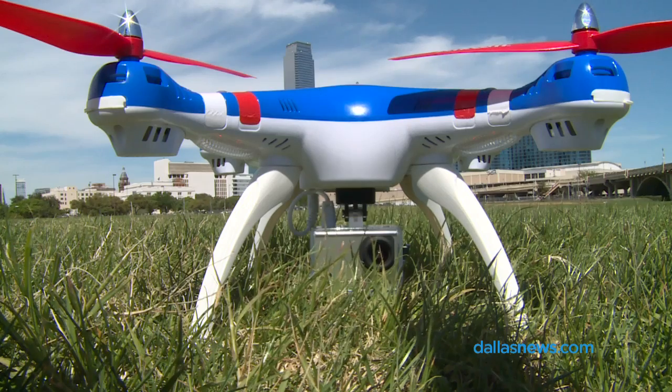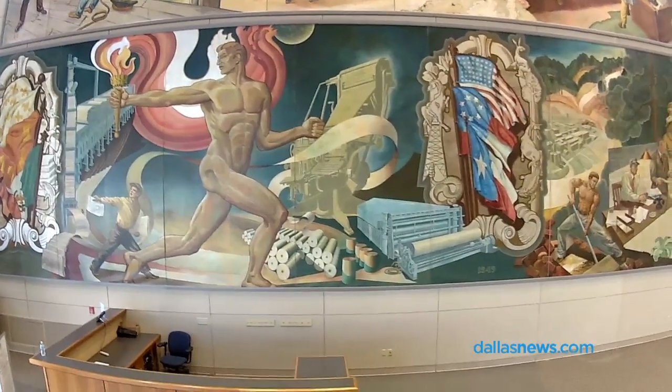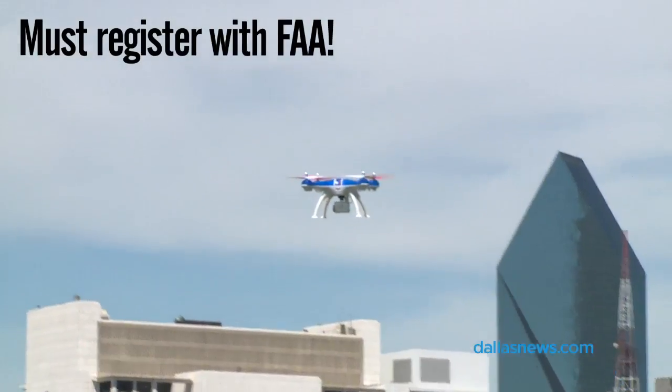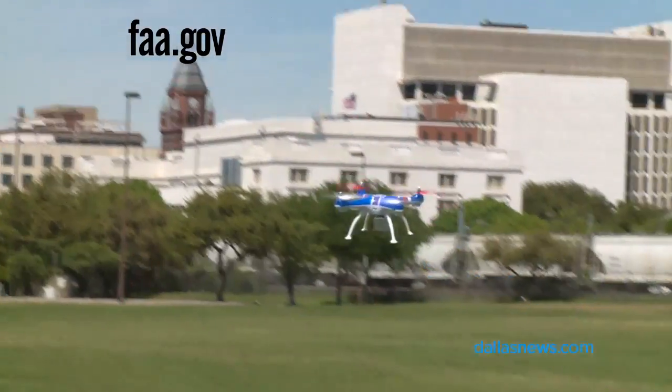It has a 1080p HD video camera that is powered by the battery inside the helicopter. The Gravity Pursuit is a large enough drone to where you have to register it with the FAA, so you go online, you pay your five dollars, and they give you a number.